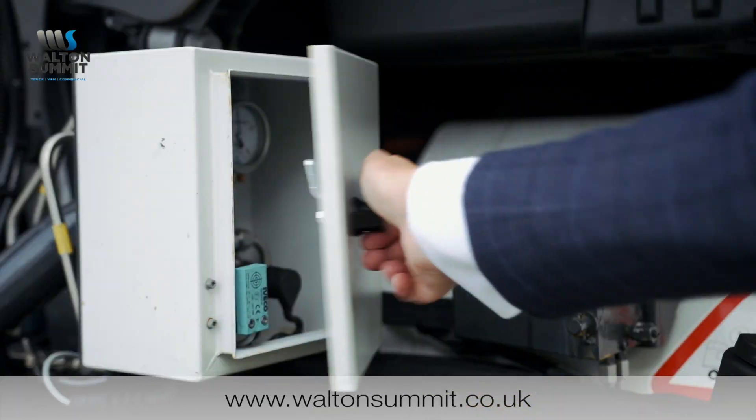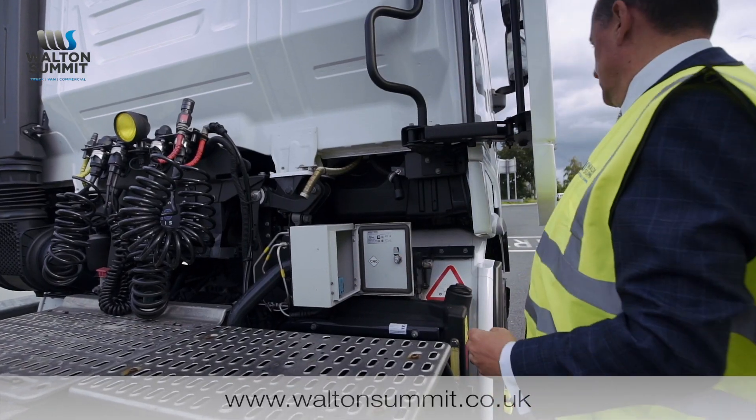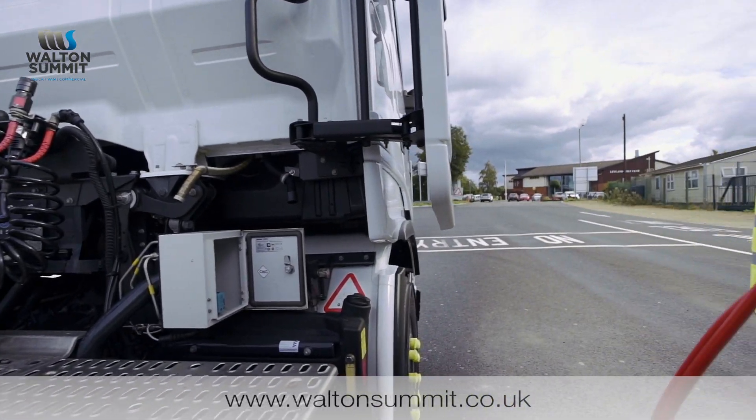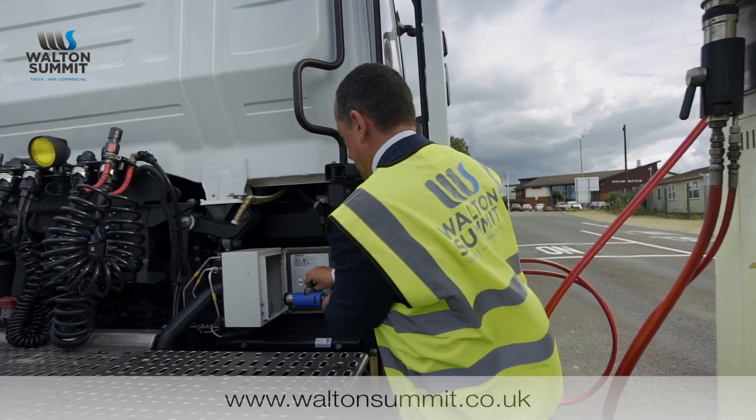Open the door on the box. The connector has the black rubber bung on the end — take the rubber bung off. At that point, go to the connector and remove it from the pump, then attach the connector to the vehicle.